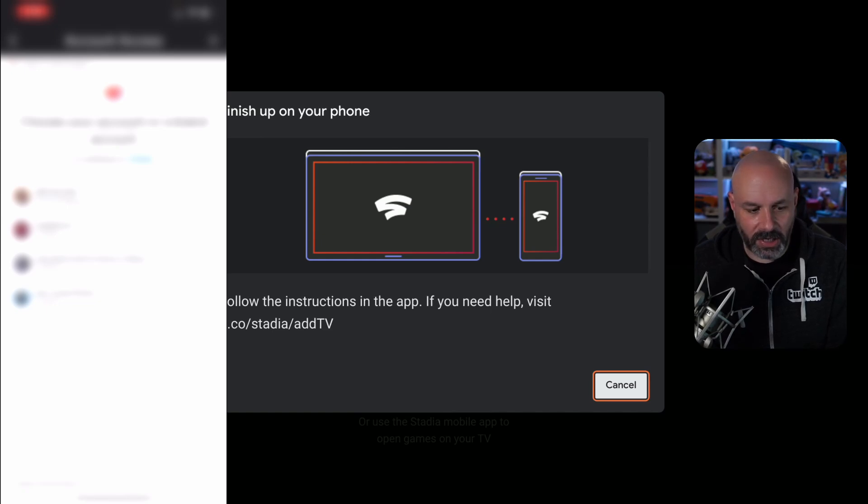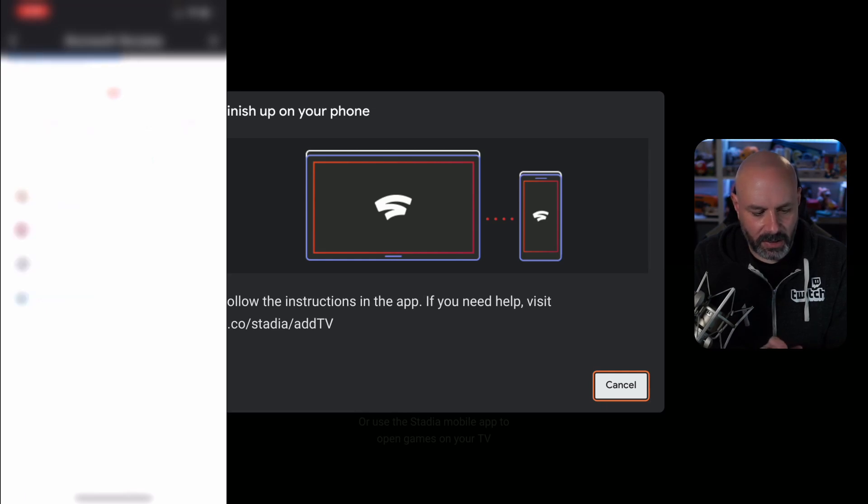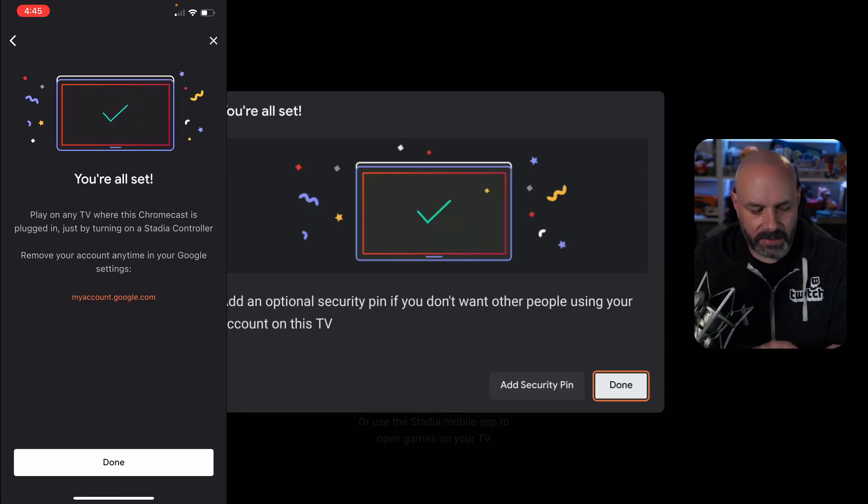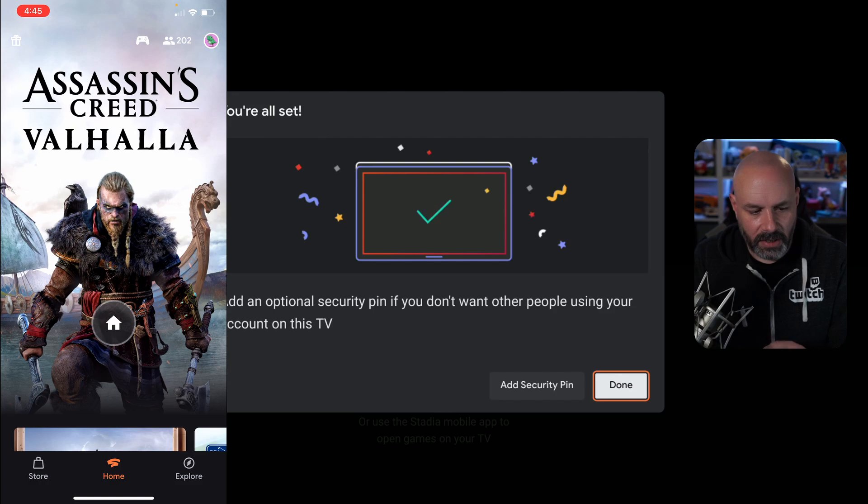If you need help, I'm going to blur this part so you guys can't see my accounts and stuff. I'm going to click on connect — and I'll bring it back up now so you can see it again. It says adding your account, and then it says all set. So I hit done, and now it shows which games are being played right now.